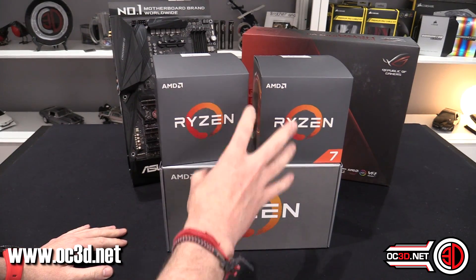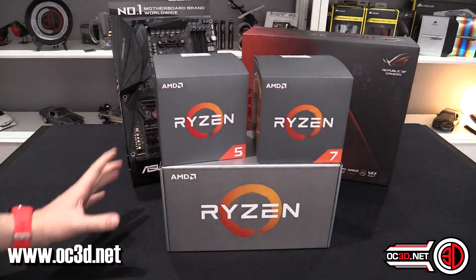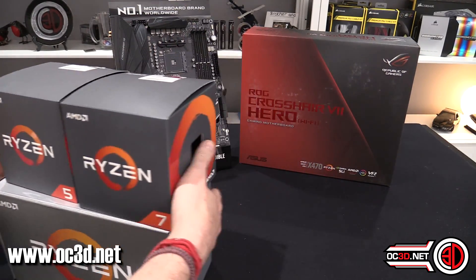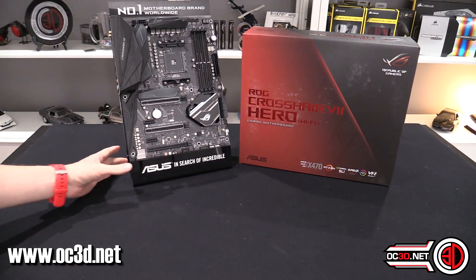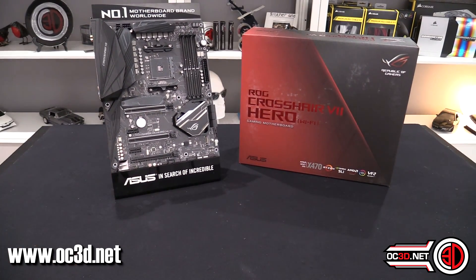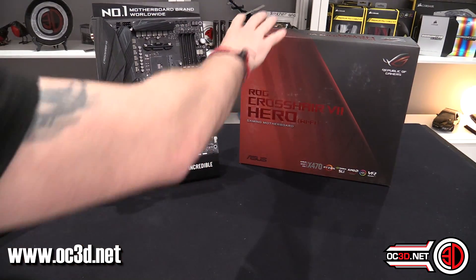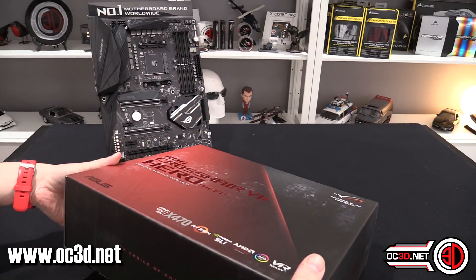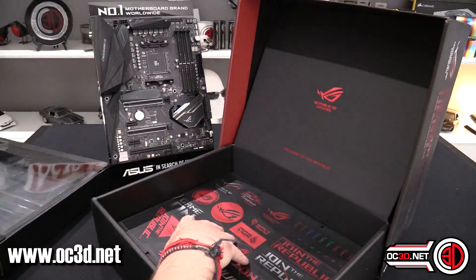There will be a dedicated review just on these CPUs going live on the 19th — I'm not sure whether I'm meant to tell you that, but anyway. The board itself is the new ROG Crosshair 7 Hero, also called the Wi-Fi because it's all built in. We're going to have a quick look at what's actually in the box first, before a dedicated look at the board itself.